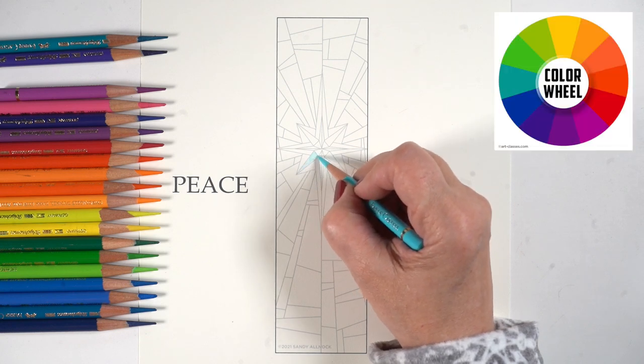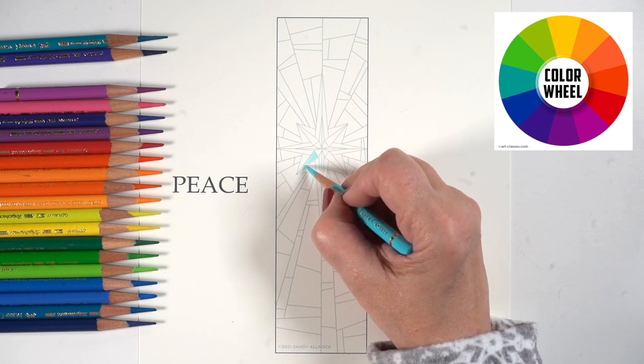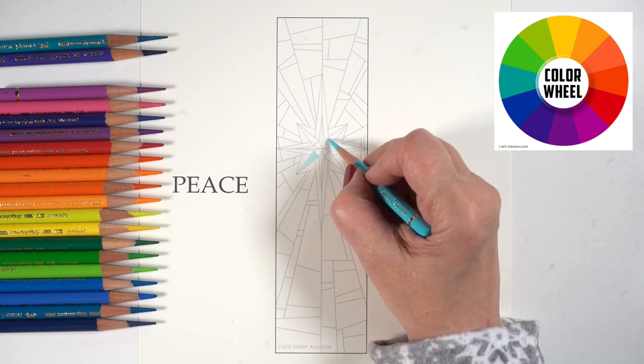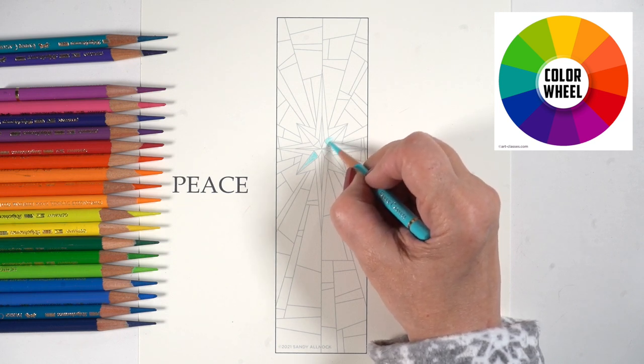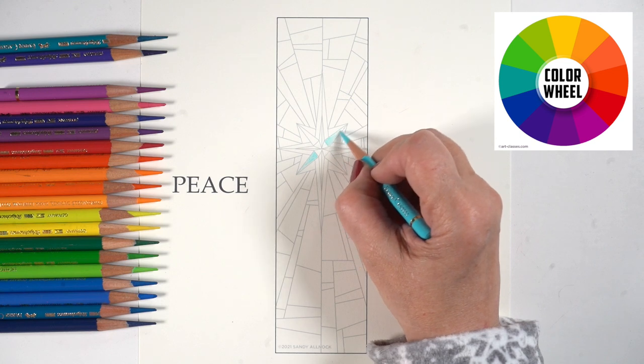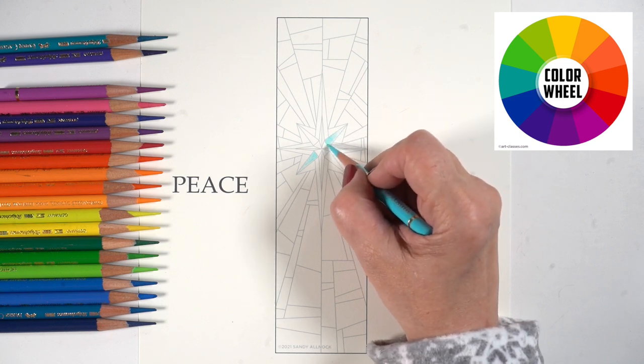What I've done is create a PDF which you can download. It's got light gray lines so that you don't end up with harsh black lines between anything, and you can create your own kind of color pattern. I've got my color wheel out so I can figure out what I want to do color-wise.